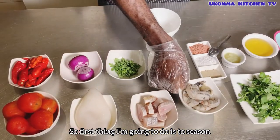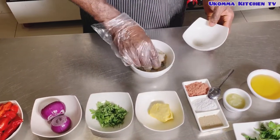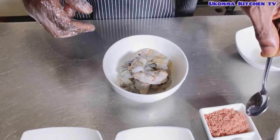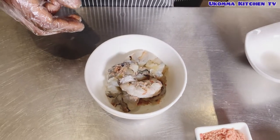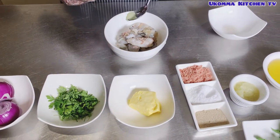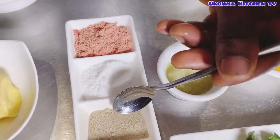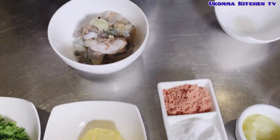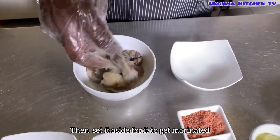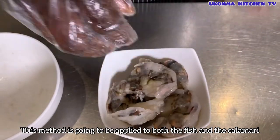The first thing I'm going to do is season all my seafood. Season them with salt, stock cube, garlic, and white pepper. I'm going to mix all of them together, then set it aside for it to get marinated. This method is going to be applied to both the fish and the calamari.